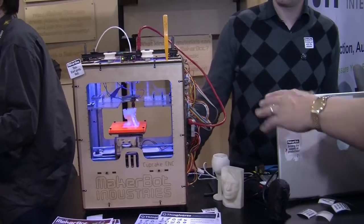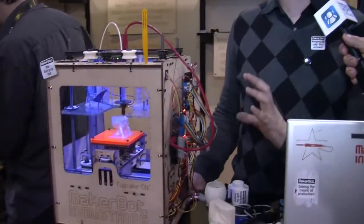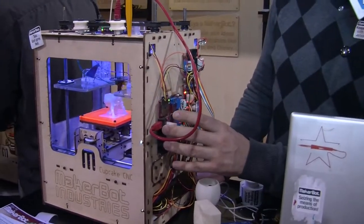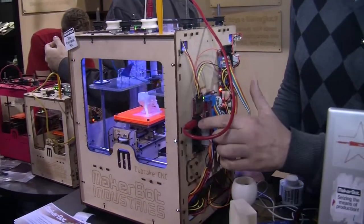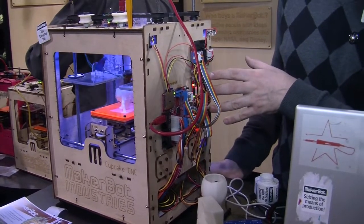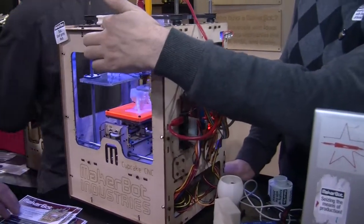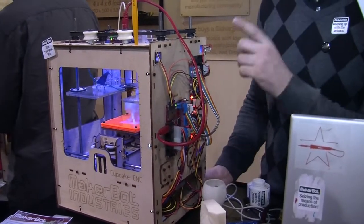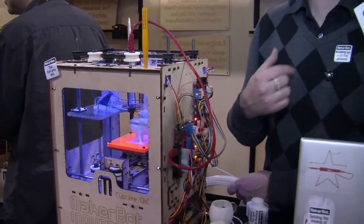Now you've got all the controllers and electronics mounted on the outside. We did this because we wanted people to have access and understand how everything works. We've got the motherboard with an SD card — it's actually printing autonomously from the card right now, not hooked up to a computer. These rainbow cables go to each of the stepper drivers, which are two-amp stepper drivers. Those go to the stepper motors: there's a stepper motor here for the Z axis — up and down; one under here for X — left and right; and one in the back on the XY stage for Y — forward and back.